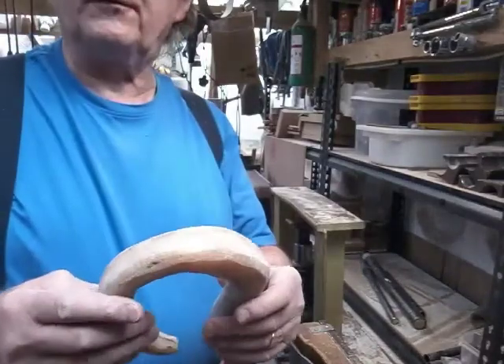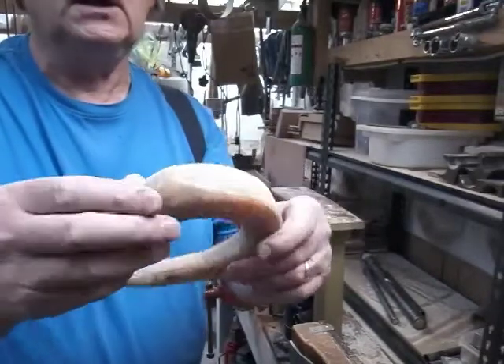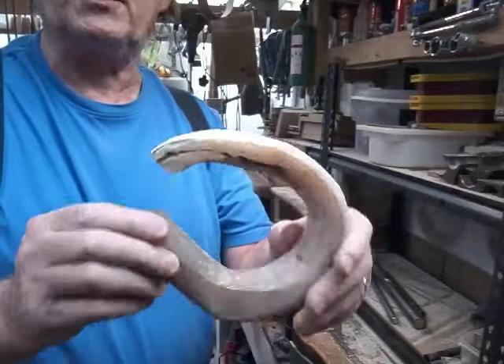Right, so we've ground this off — you can see it's starting to look a lot better now. There's still more material that could probably come off but at the moment I'm happy with that.